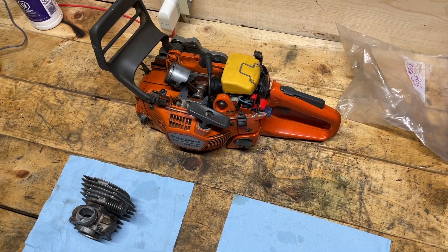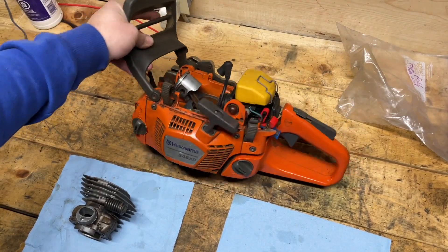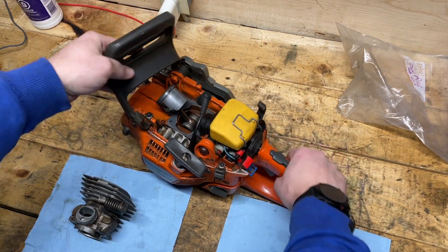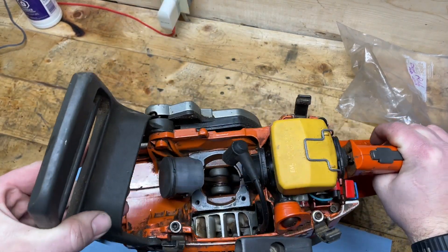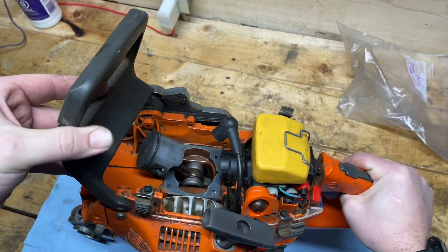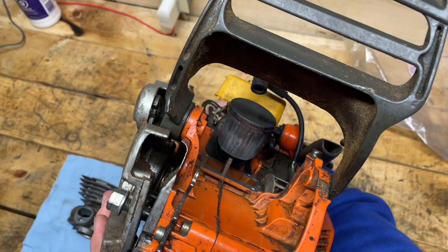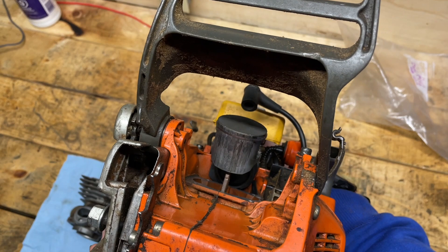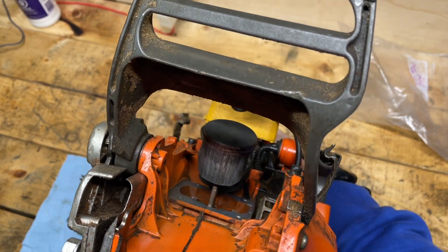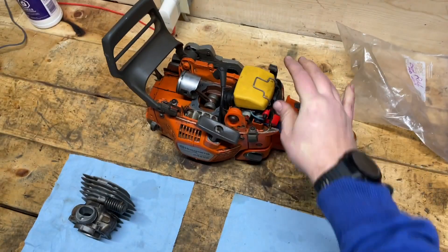Alright, welcome back guys. Today, small engines — I have the lemon saw as you've seen on Donnie Boy 73's channel. I just spent about 20 minutes taking the air compressor to this, so I'm comfortable reassembling it without worrying about any debris getting into the engine case, the bottom end.